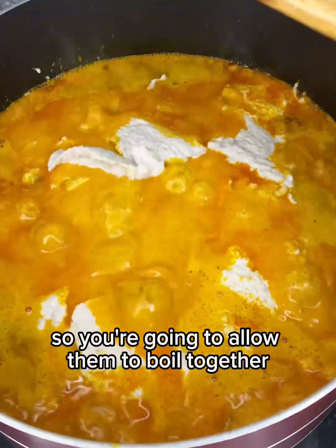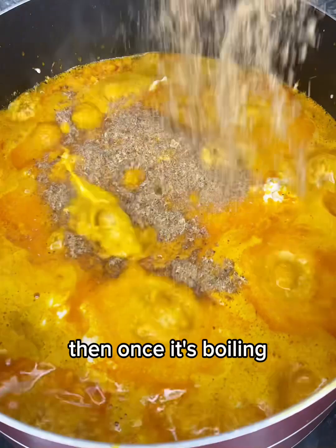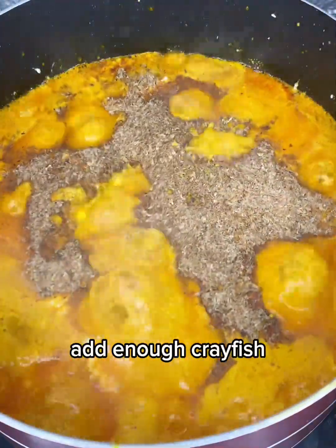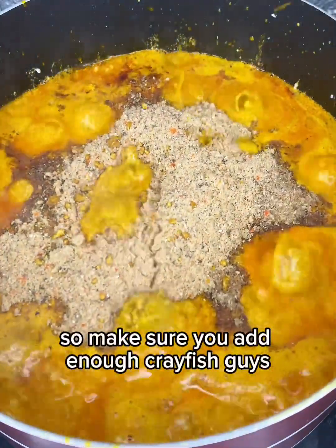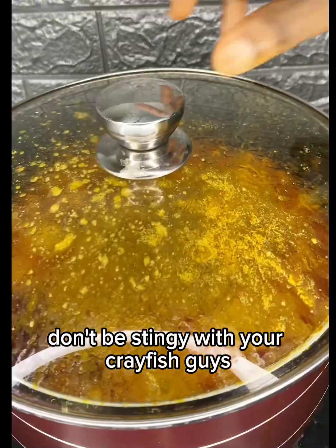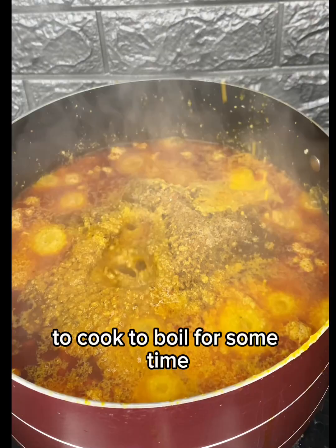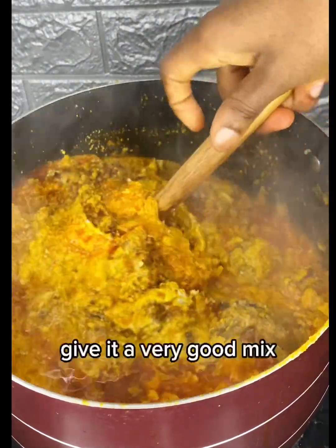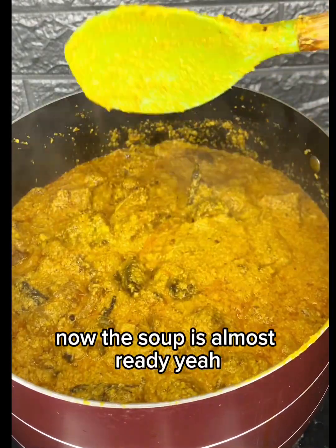Once it's boiling, go in with your crayfish — add enough crayfish, don't be stingy! I also added ogiri. Allow it to cook and boil for some time, then give it a very good mix.